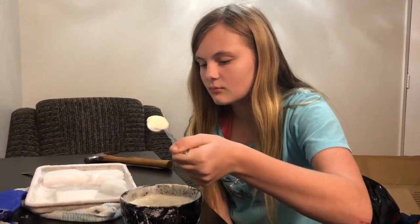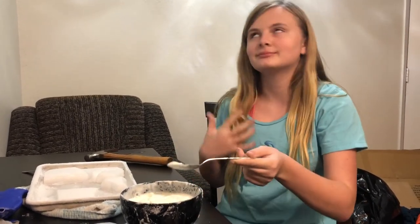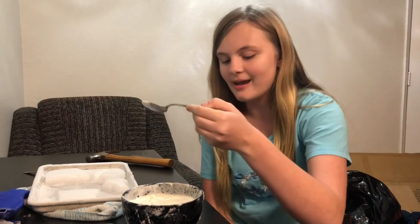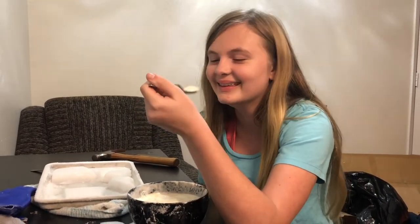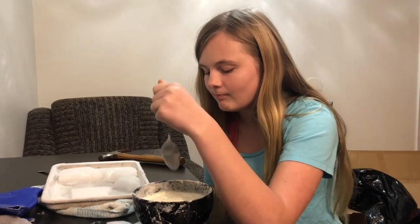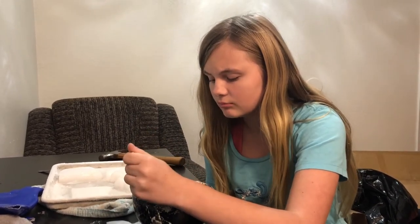Have you ever made liquid nitrogen ice cream before? Yeah, I guess I have. I'm so good. Yeah, this is really good.